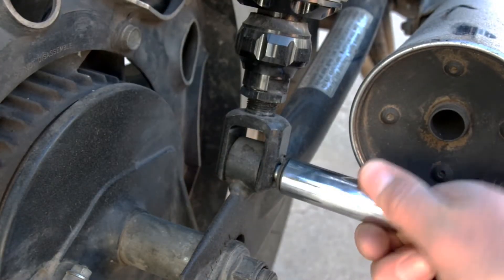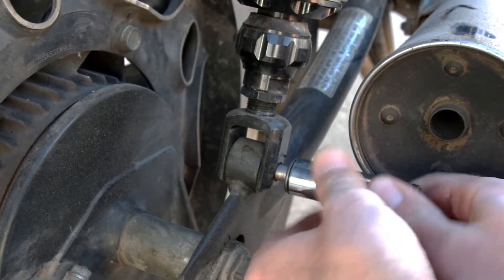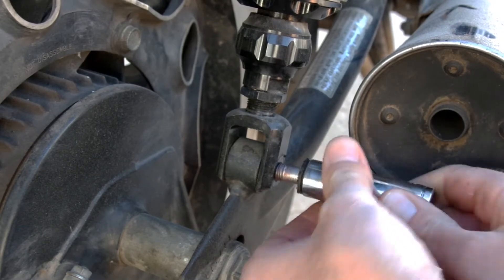I'll start by fully removing the lower bolt. As you do this the swing arm will want to fall downwards slightly, and once both shocks are out it will drop to the ground. This is why I recommend only swapping out one shock at a time — that way the swing arm will always stay pretty much in position.